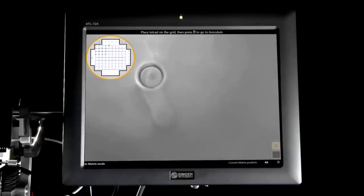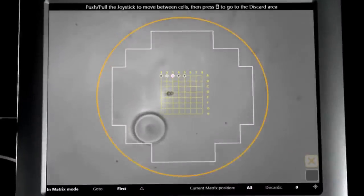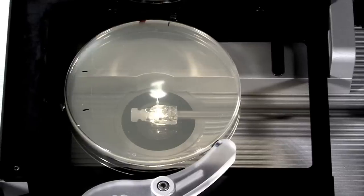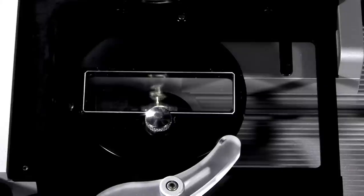Dissection. Screening. Aging. Petri dishes. Rectangular plates. Slides.